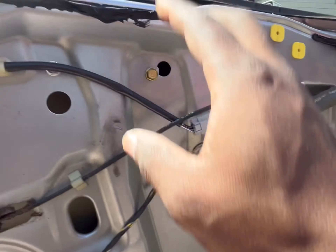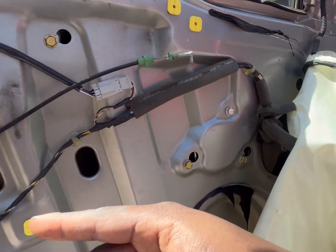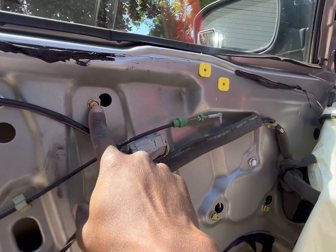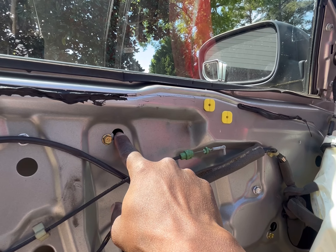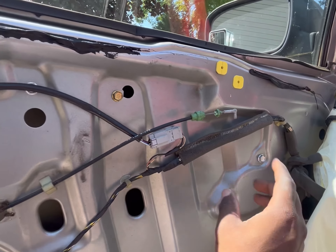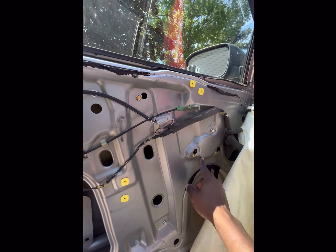After taping the window so it won't move once you've taken the two regulator bolts out, focus on getting the regulator out of the car. Every bolt related to this — loosen them but don't remove completely, because you can loosen and slide them over to where there's a hole. You're going to loosen these two here, loosen that one, remove bolts one, two, three, four, and loosen one, two, three.